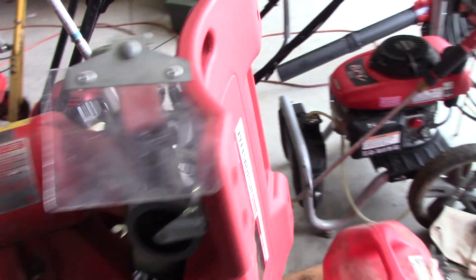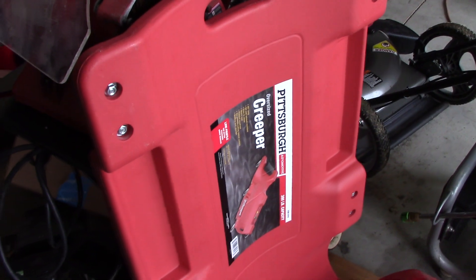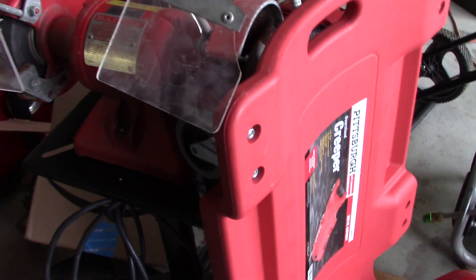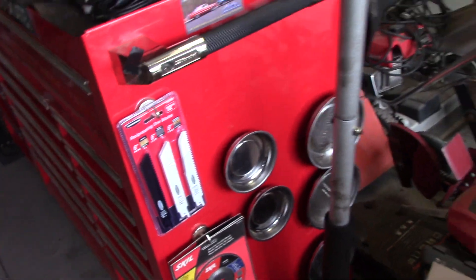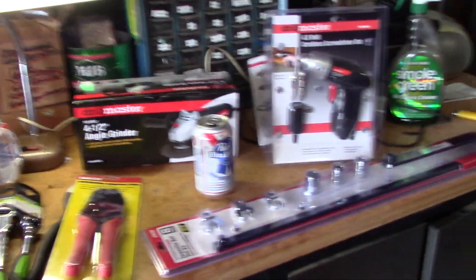As far as Harbor Freight goes, that's pretty much all I've gotten. I got this creeper which was under $20 on sale — that was showcased in another video. And then the saw blades I picked up — really nothing special about them. A couple more Mag-Bulls as well — you can never have too many of those. But I think that's about it for this video. Stay tuned for more.